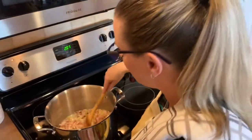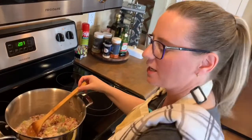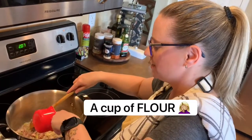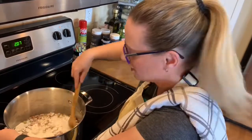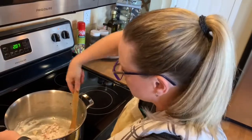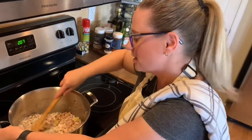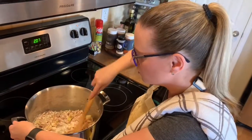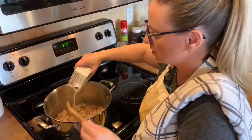We've been sautéing the onion and the celery with the bacon for the last five minutes. Now I'm going to put in a cup of butter and stir this constantly for about four minutes — that's what the directions call for. Once I've stirred for four minutes, I'm going to put in three cups of chicken stock. Now we're going to whisk in those three cups of chicken stock.